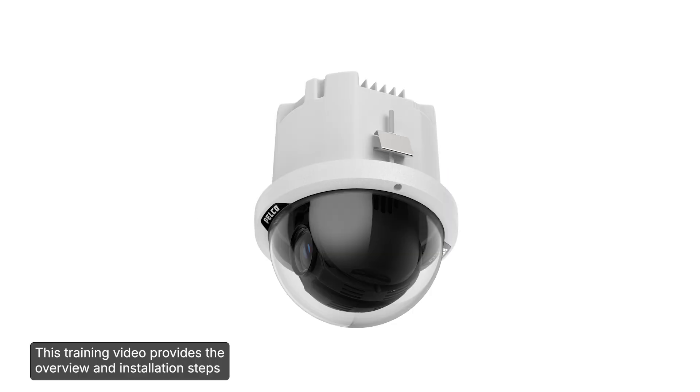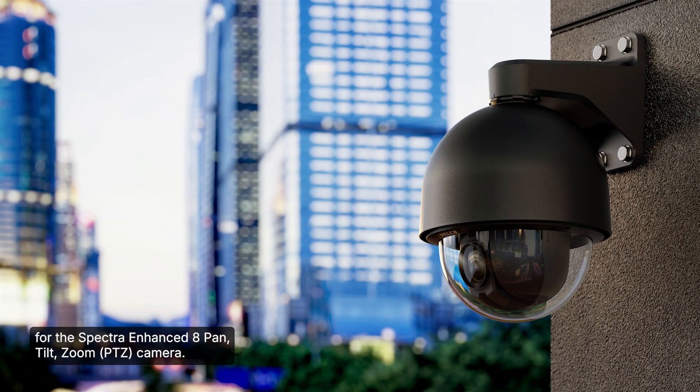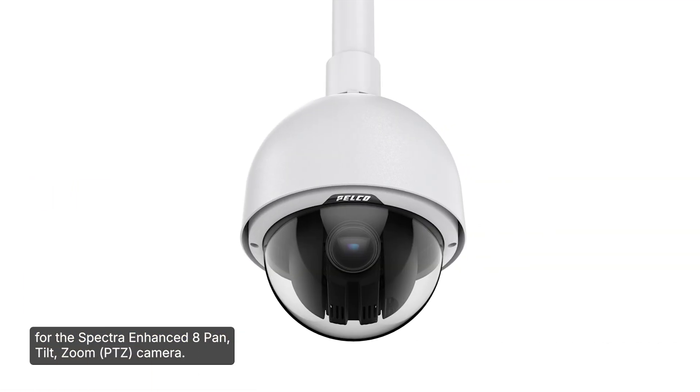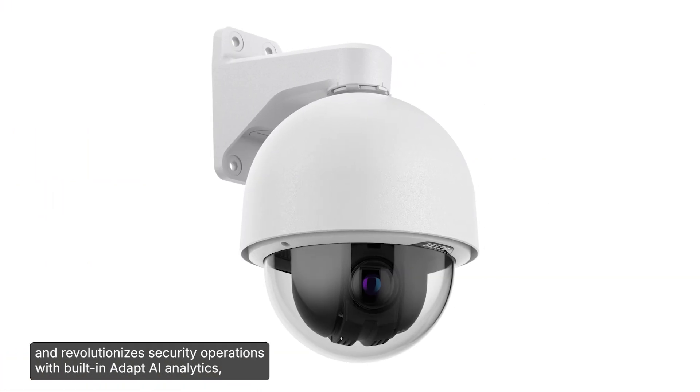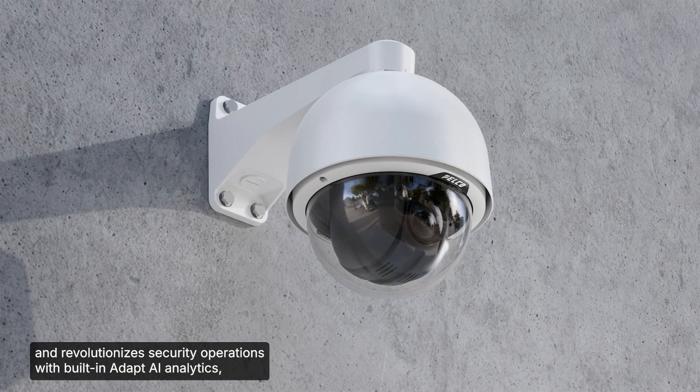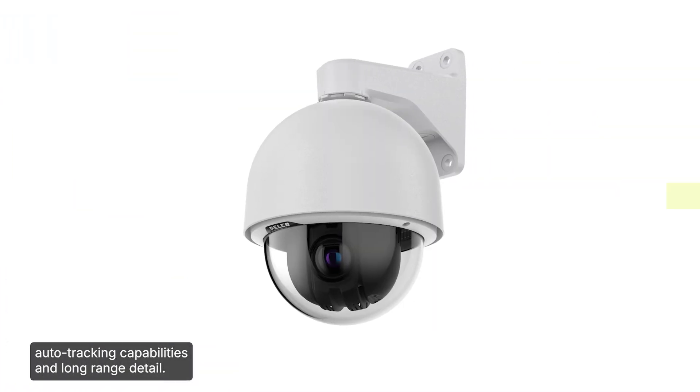This training video provides the overview and installation steps for the Spectra Enhanced 8 Pan-Tilt-Zoom camera. This camera covers large areas with expansive 360-degree views and revolutionizes security operations with built-in ADAPT-AI analytics, auto-tracking capabilities, and long-range detail.